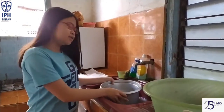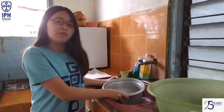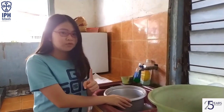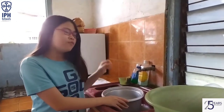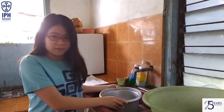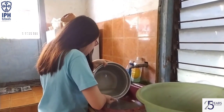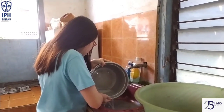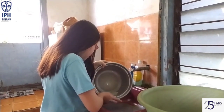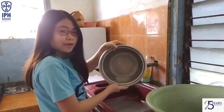We can cook rice using a dandang or rice cooker. But nowadays, everyone usually uses a rice cooker because it's more easy and practical to use. But without realizing it, a lot of rice is wasted from there — a lot of rice is wasted.